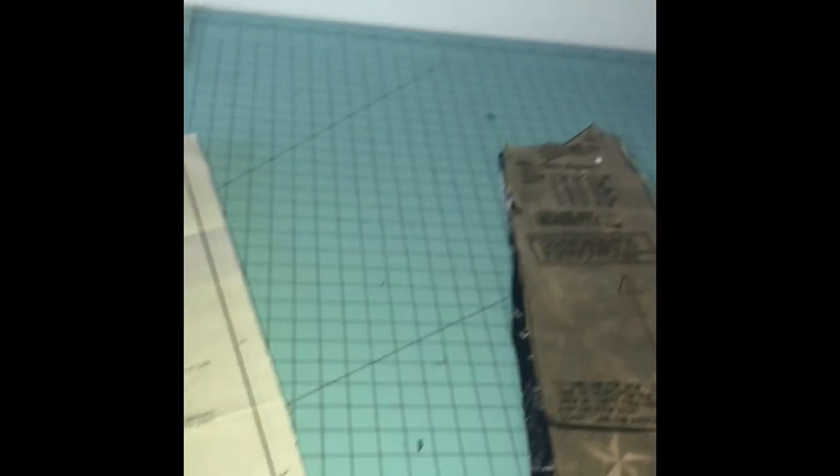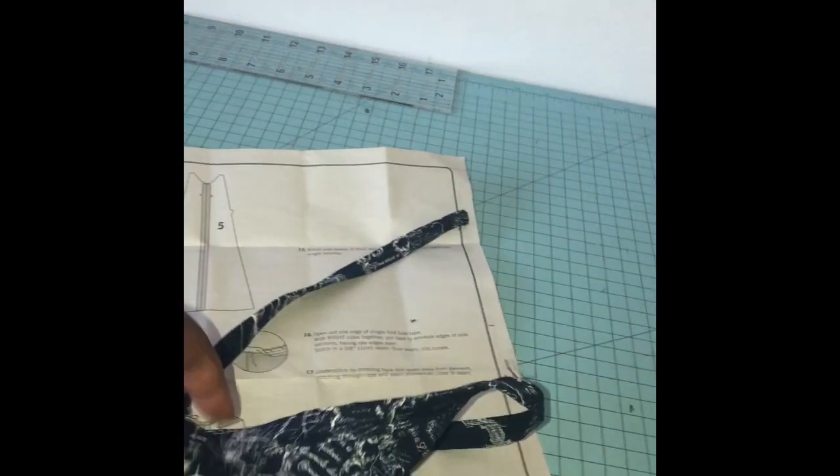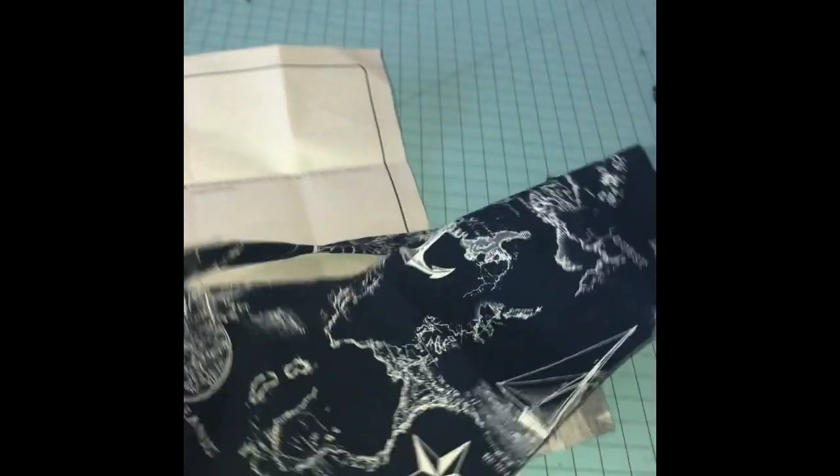This is my first time using a store-bought pattern, so this is very, very new to me. I'm really having to sit down, read step by step, understand, and then go try to do it. Now I'm on step 11. I've done all the steps - steps one through ten covered this whole part. I think I did this one little part wrong, but I did it the way that I know how and it was easier for me.